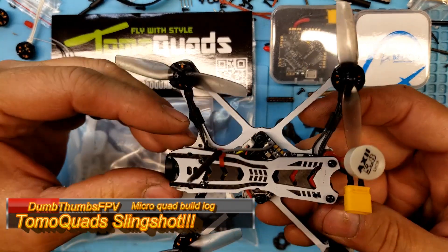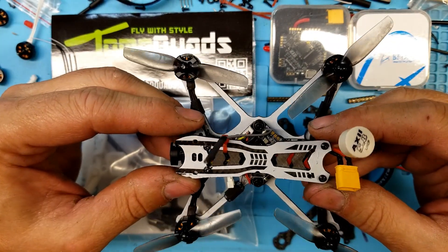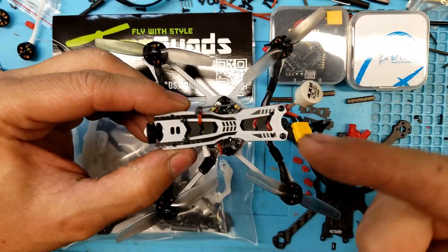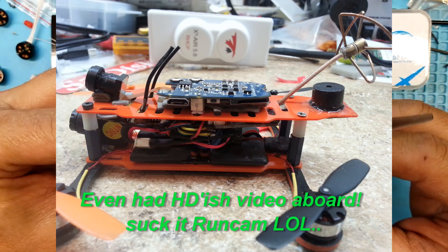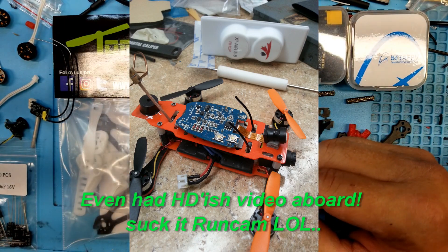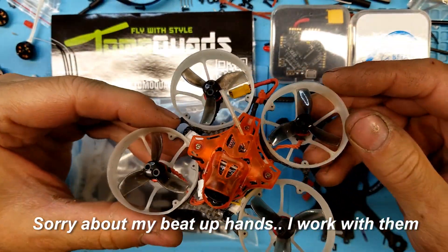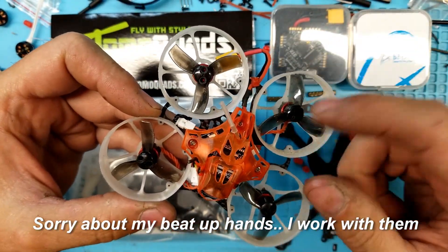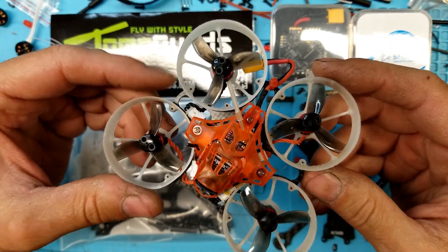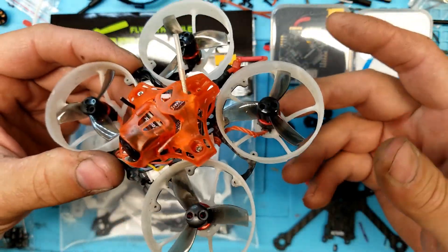Today's video is about these. This here is — well, not really a toothpick. These have been around for a long time. Most people don't realize it, but this is my first one from three years ago. A toothpick originally was supposed to be a whole other subclass of quadcopter. Basically, you took a whoop, took the hoops off, put two-inch props on, and boom, you got a toothpick. The whole intention was something that weighed 45 grams and below in dry weight.